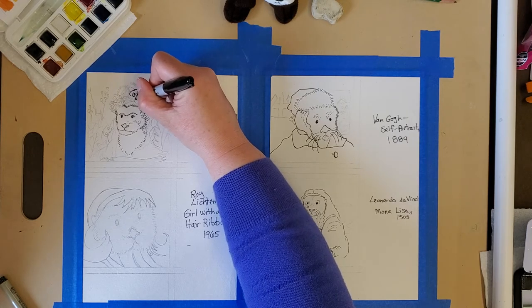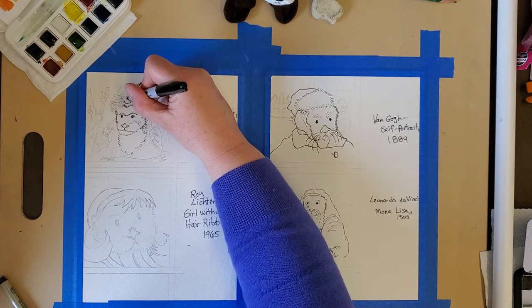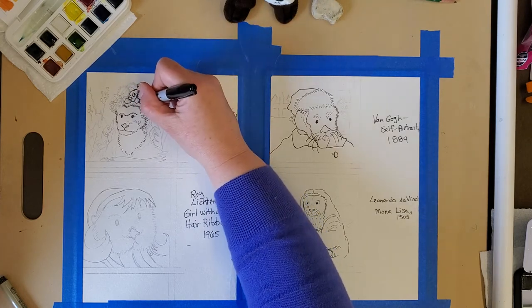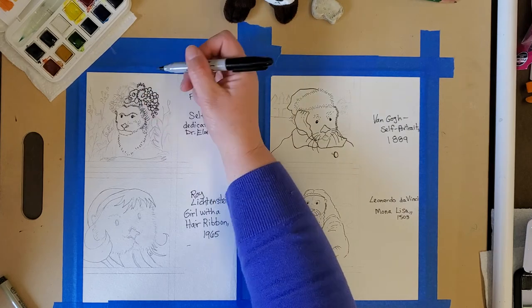The drawing with the pencil took the longest. The marker part you're just tracing, which is kind of nice because you're not actually redrawing — you're just tracing.